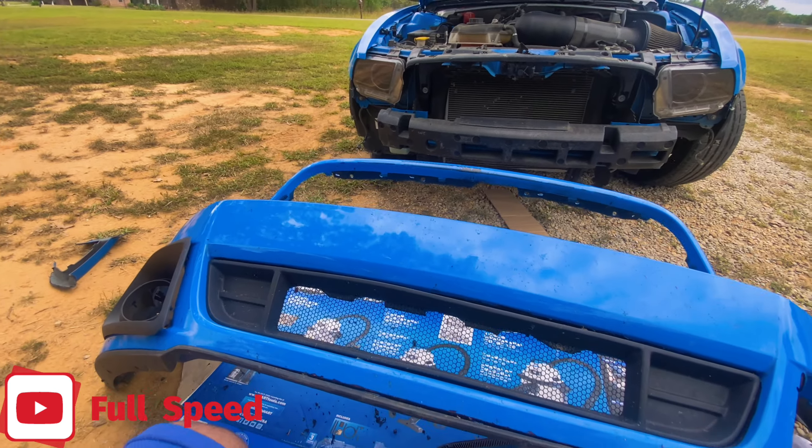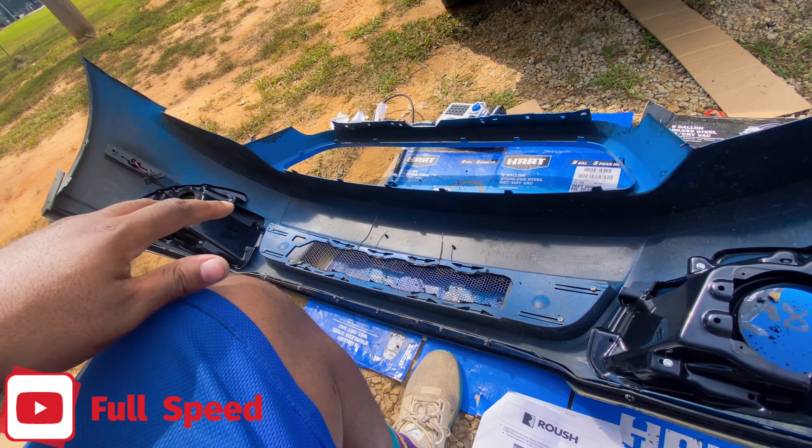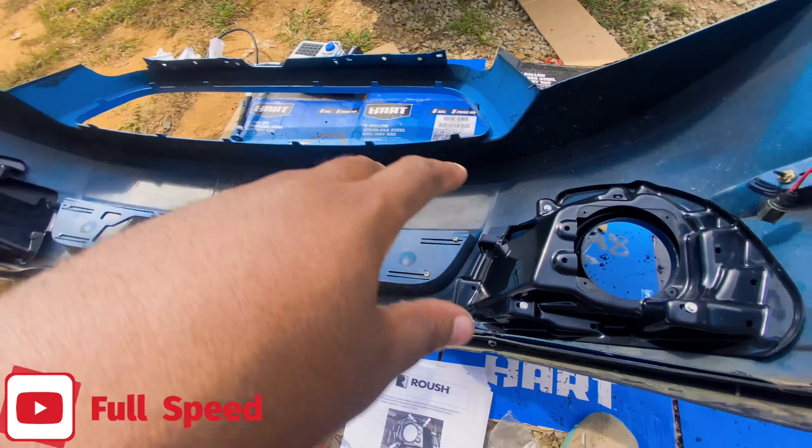All right, I cut the first one and it is out! First piece out — now we got the big hole. Let me clean this up a little bit.